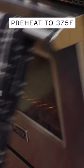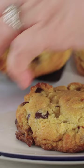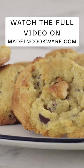I have my oven preheated to 375. It's been six minutes — we're gonna check on our cookies. And they are perfect. These are the best. All cookies should be eaten warm, and then it's time to indulge.